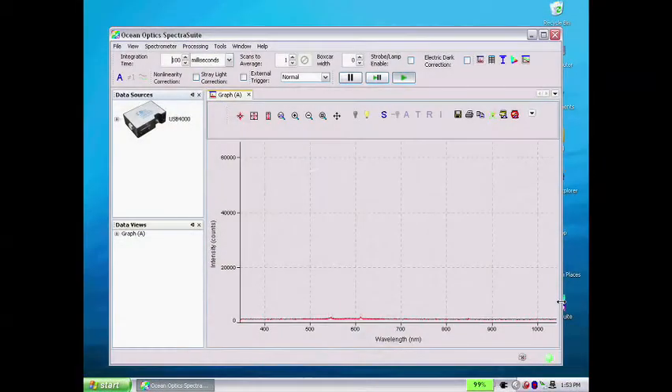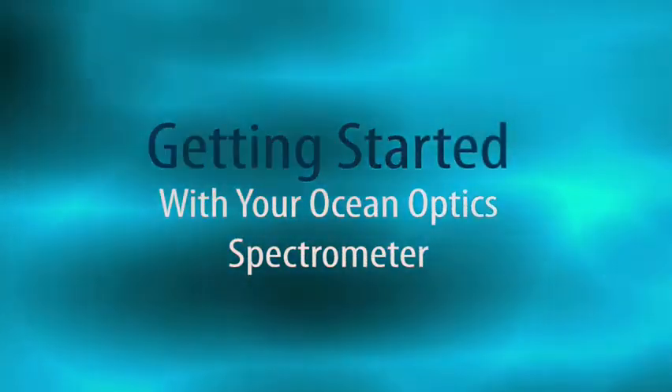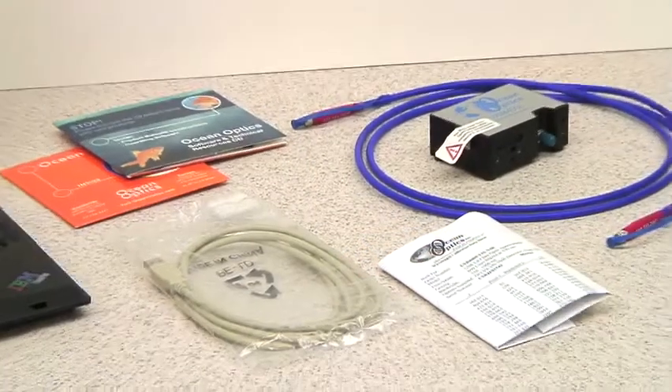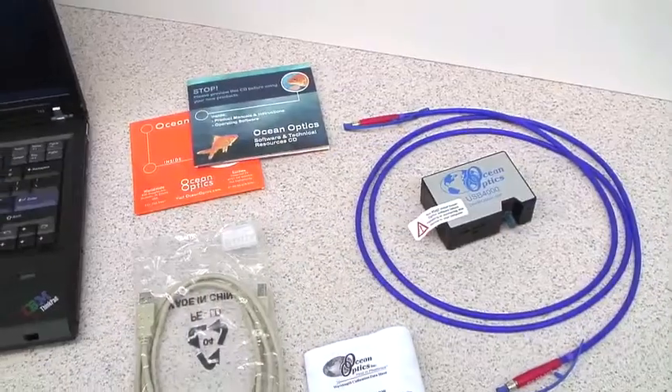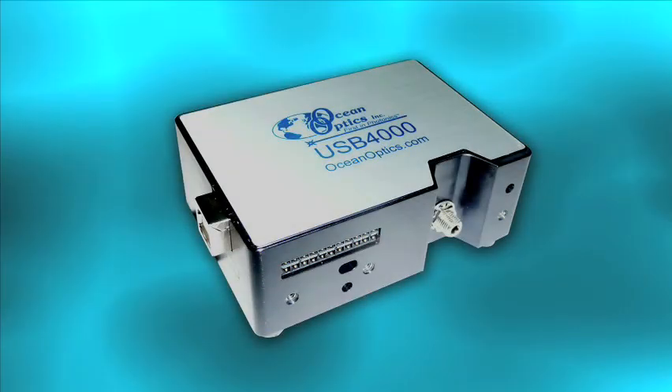Let's start out with what comes in the package. Your Ocean Optics Spectrometer comes with several standard items, plus any accessories you've ordered and power supplies where applicable. Use your packing list as a handy reference. First, your new Spectrometer. For this demonstration, we'll be using the Ocean Optics USB 4000.